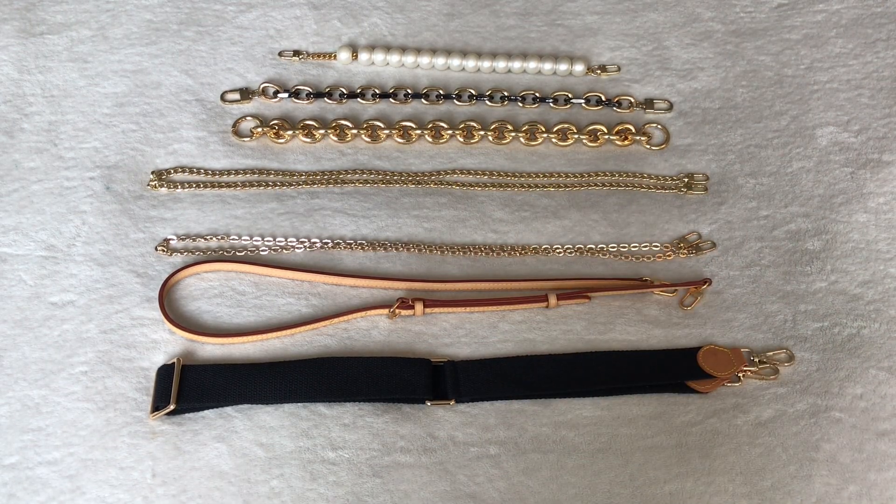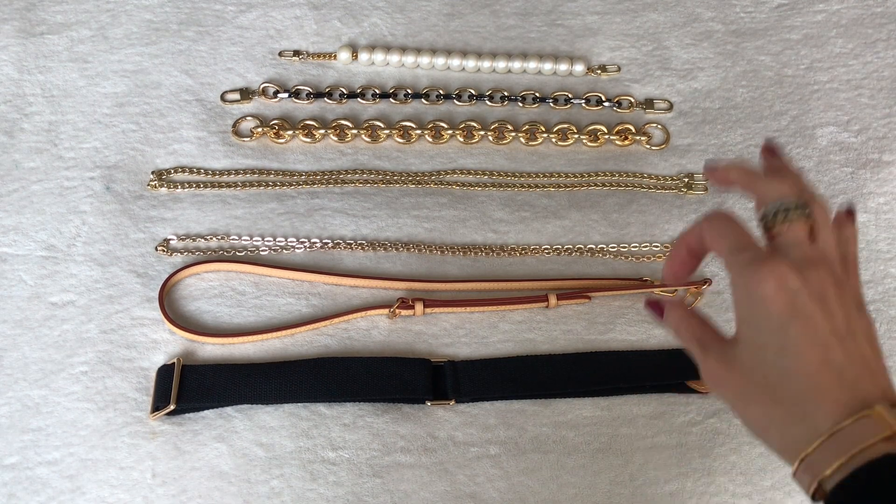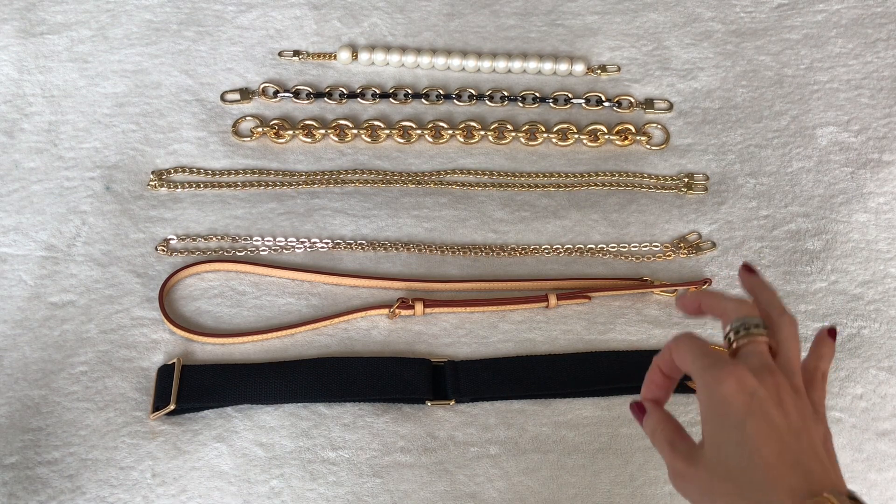Hi everyone, welcome back to my channel. If you are wondering what all of this is here, I promise I'm going to come back to this at the end of the video when I share my thoughts on the new version of the Toiletry Pouch 26.